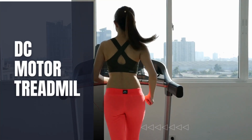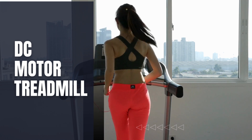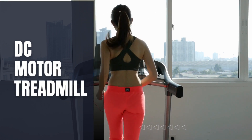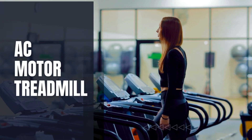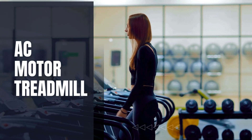First up, let's talk about the power source. DC motors, commonly found in home treadmills, operate on a constant flow of electrical current. They're known for being quieter and requiring less power to operate. On the other hand, AC motors, often found in commercial-grade treadmills, run on alternating current, providing high power and suitability for continuous use.